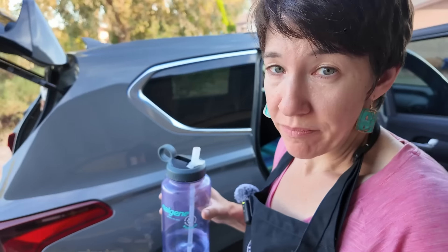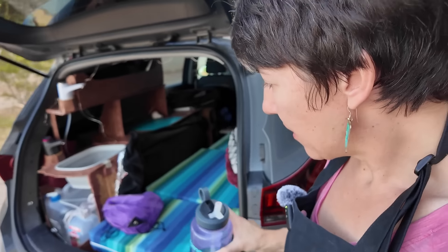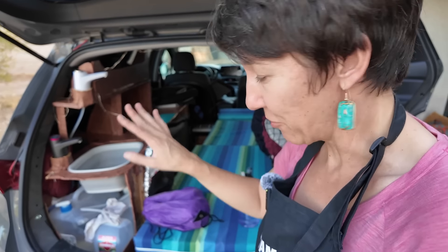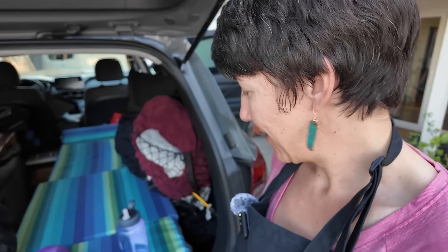Can you believe it's still over 100 degrees? We are well into October. It's never been this hot here before — it's kind of crazy. It makes you think, what if next summer is hotter? This summer broke like 20 records. It's kind of scary.